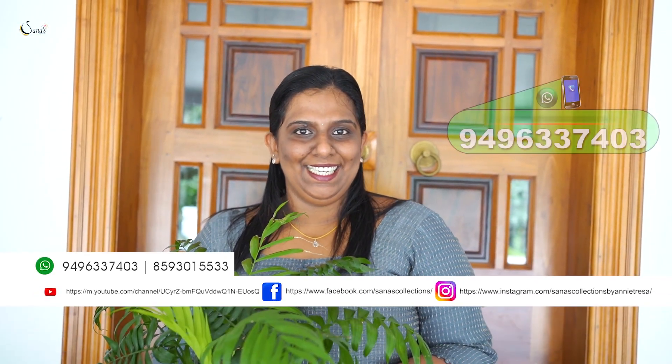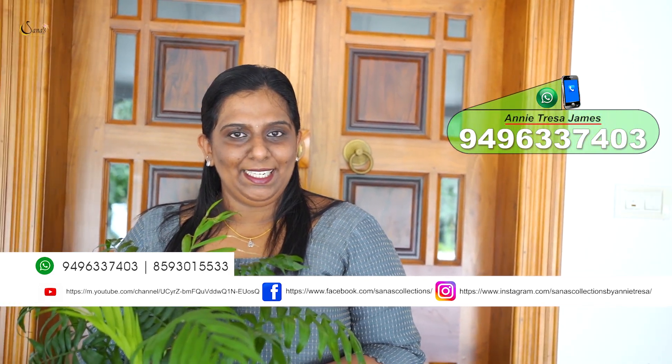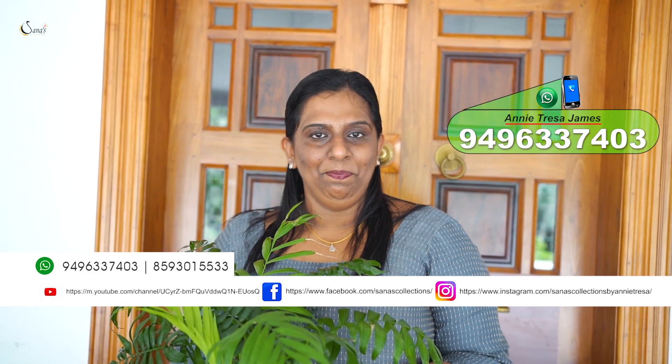Today we have shown the Salwar series collection. If you are interested, please send us a message on our WhatsApp number using the link below. Thanks for watching.